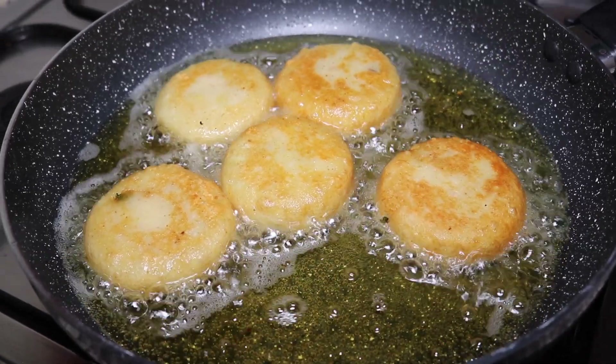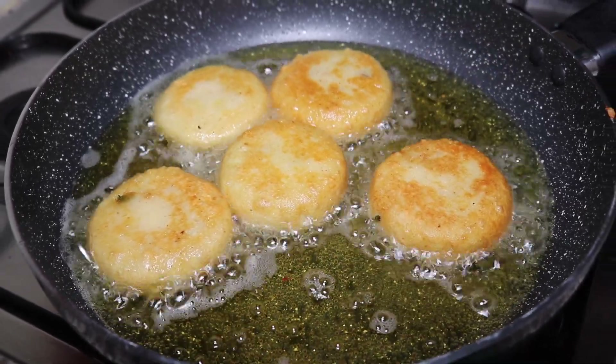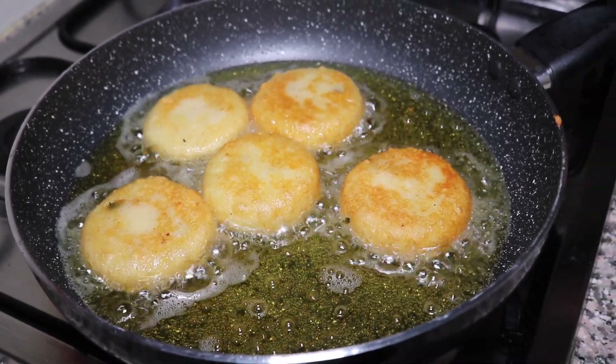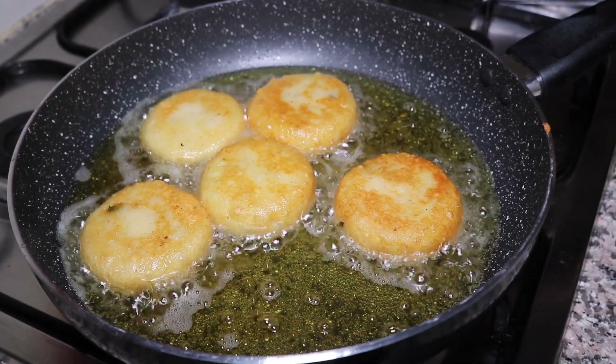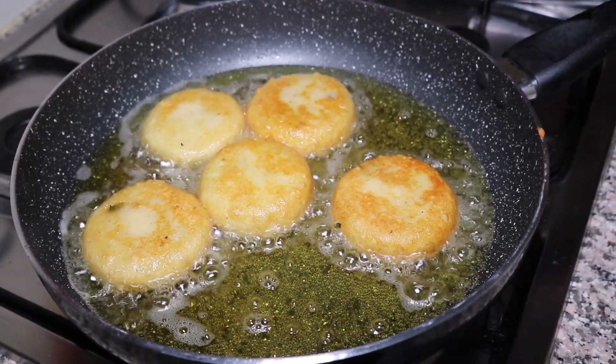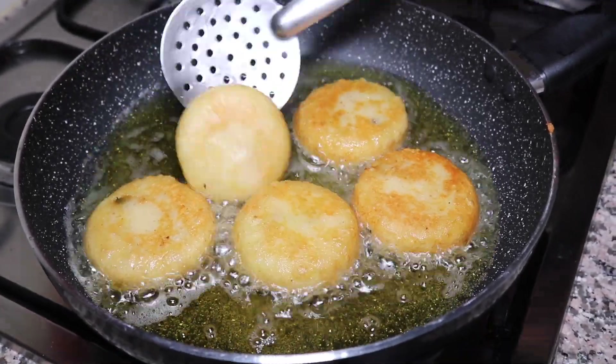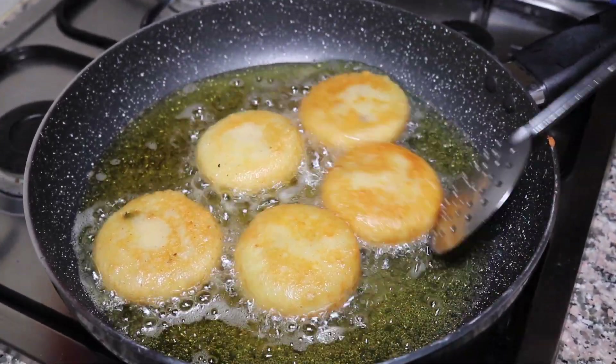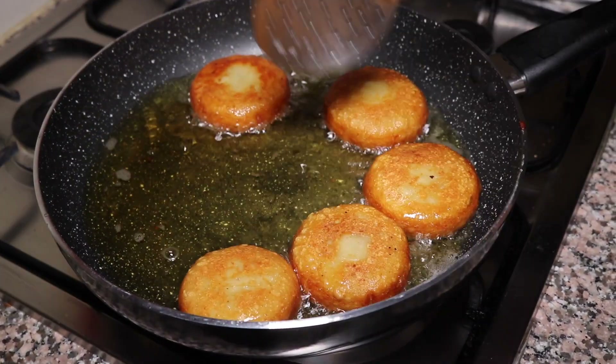Now we will crisp it well. It will get a little crisp. Now it's golden brown.